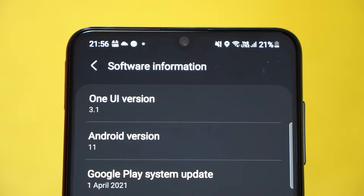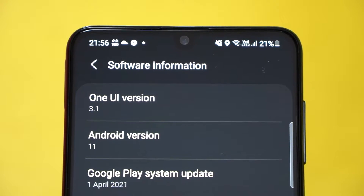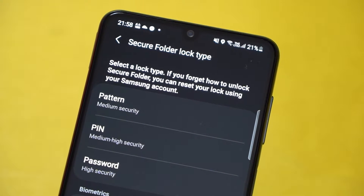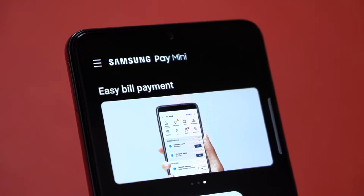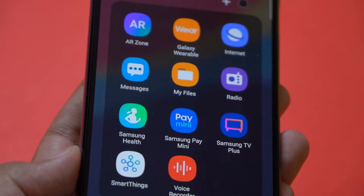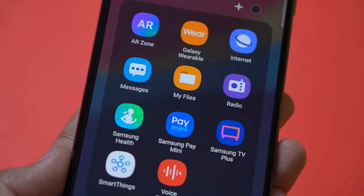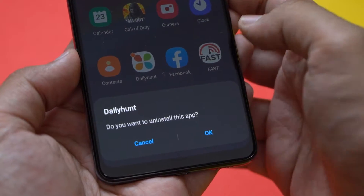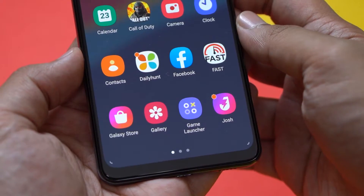Handling the software needs is One UI 3.1 on top of Android 11. There is Knox security, which is great, and there's a secure folder. Samsung Pay Mini is also here, which is good. You also get a slew of Samsung apps and services pre-installed along with third-party bloatware apps, most of which can be deleted thankfully.